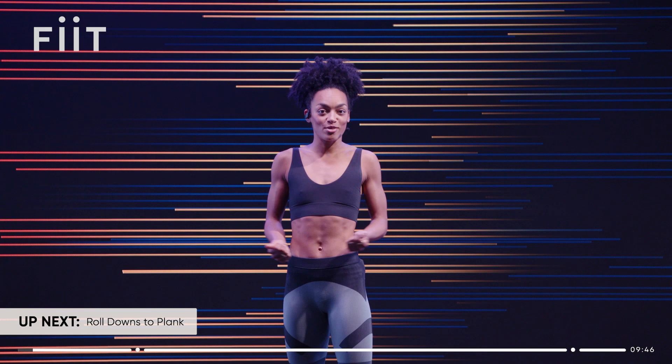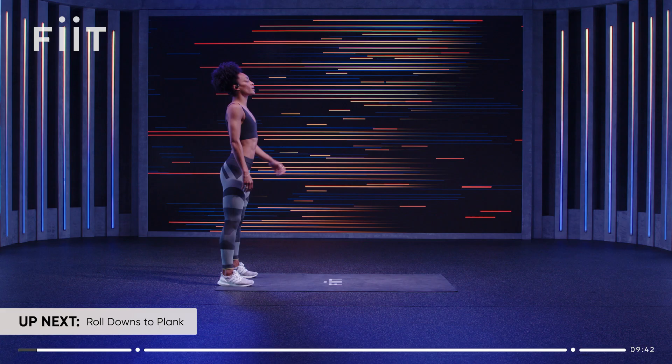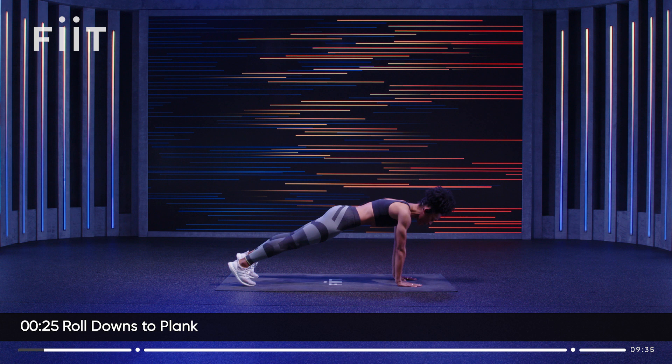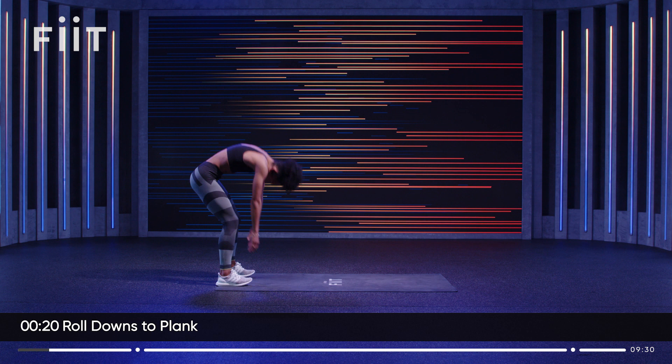Come to the top of your mat and from here we're going to roll down, take the chin to the chest, roll the hands down to the floor, walk it out into a high plank and hold. Pull the tummy muscles up and in, then bend the knees, walk it in and roll it up.